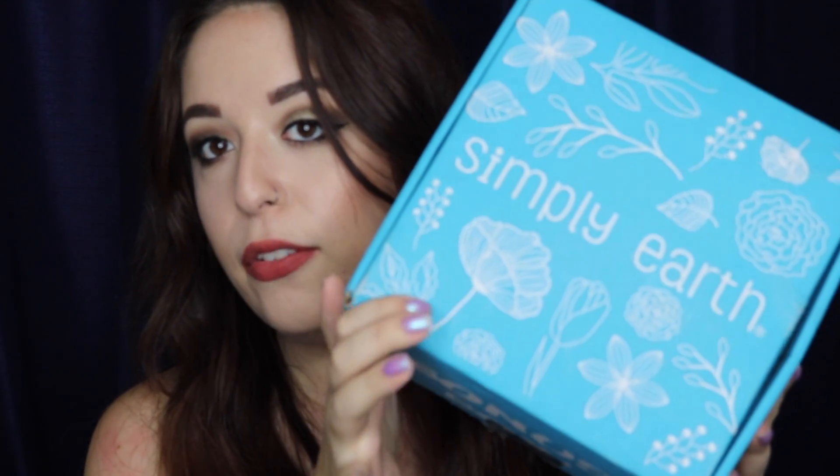So they sent me this giant box this month and isn't it so cute? I love all the flowers and the packaging, it's so nice. So I'm going to go ahead and open this up. The first thing I'm going to open is the April box and then we will get into the bonus stuff in just a second.